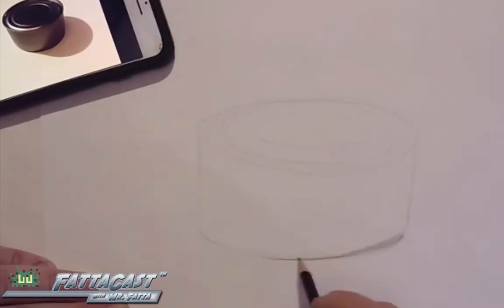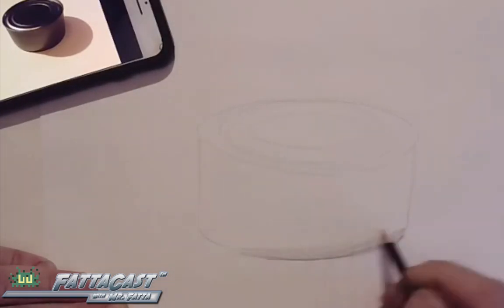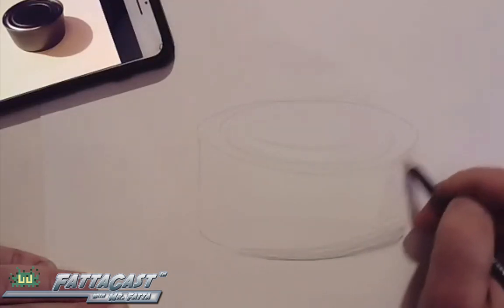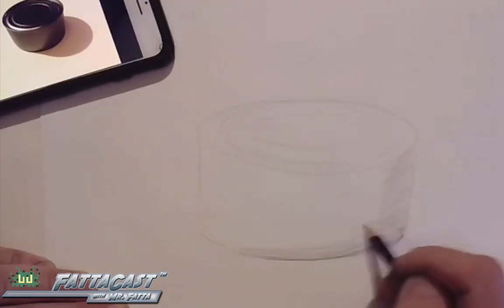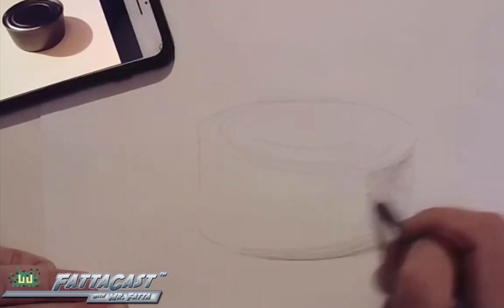I have this tuna fish can here. I took the label off so it's a little easier to draw. It's good to give it a squint and squint harshly at it by closing your eyes tight. You'll see the dark areas more dramatically and you'll be able to plot them onto the paper.